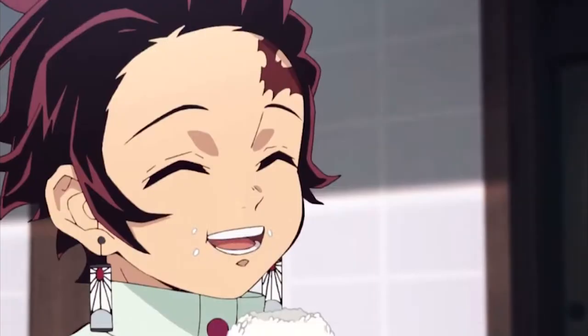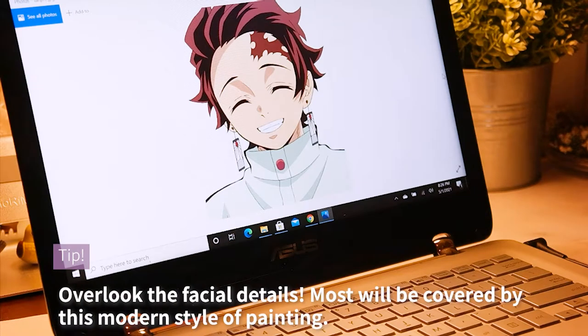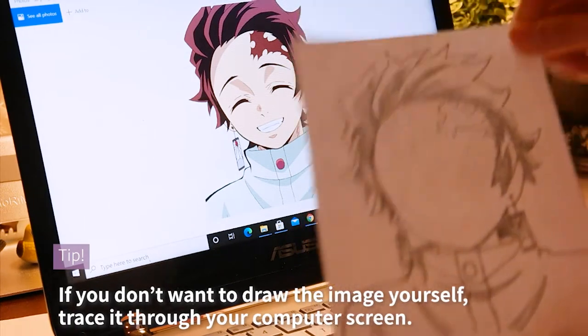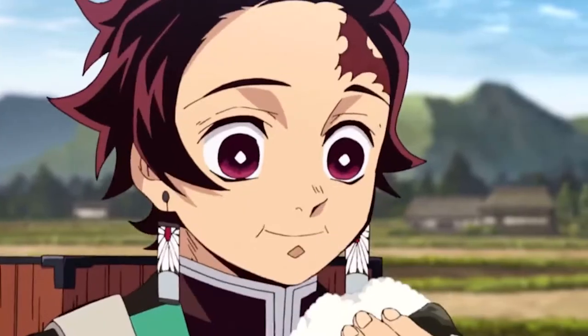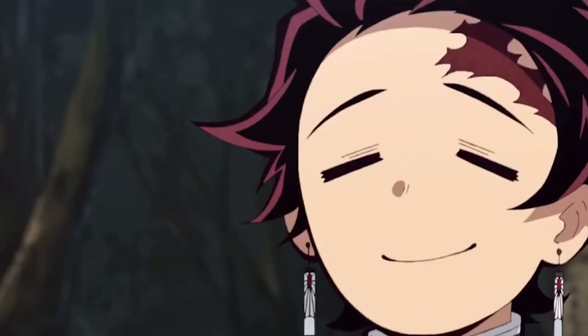To start off, you want to search for a reference photo. I created a folder with all the images I liked and looked for a picture with a clear profile. I really like this picture of Tanjiro because it was a front-facing profile with simple lines and colors. Then draw the outline onto plain paper, leaving out the facial features for the modern look. If you don't want to freehand draw the image, you can also turn up the brightness of your laptop and tape the paper to your screen to trace it. Just make sure the dimensions will fit inside your canvas.